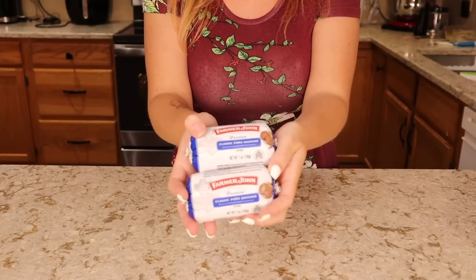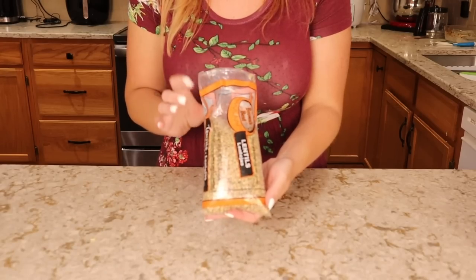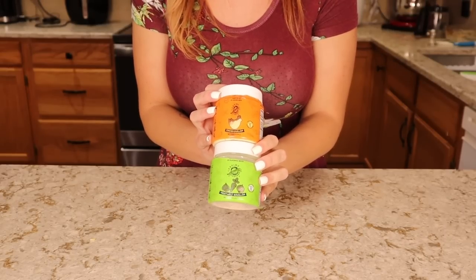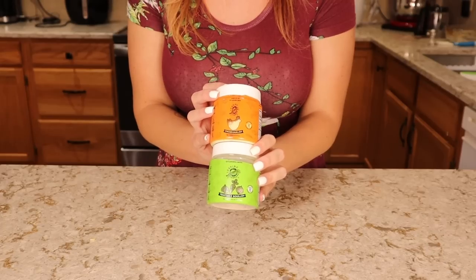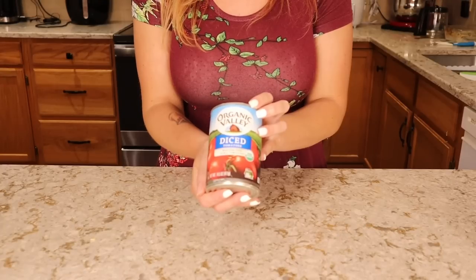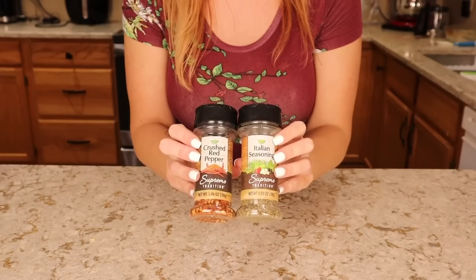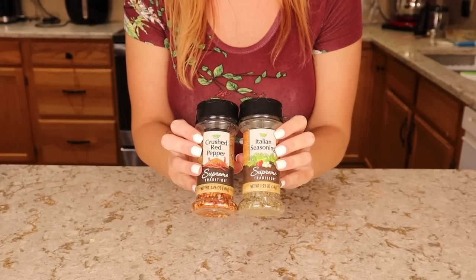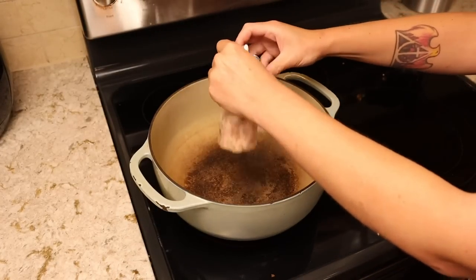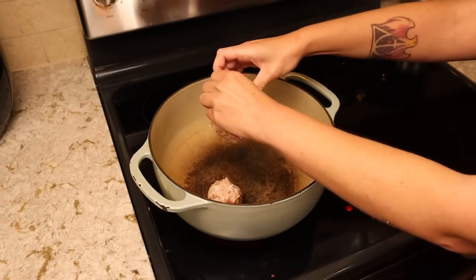For this you'll need a pound of sausage, one pound of dry lentils, some frozen seasoning blend, and broth or bouillon. I recommend bouillon because we need so much of it — you can use vegetable, chicken, or a combination of both. I'm also using a can of tomatoes, and for seasonings I have some Italian seasoning and some red pepper flake. In a large pot or dutch oven, start by browning up your sausage.